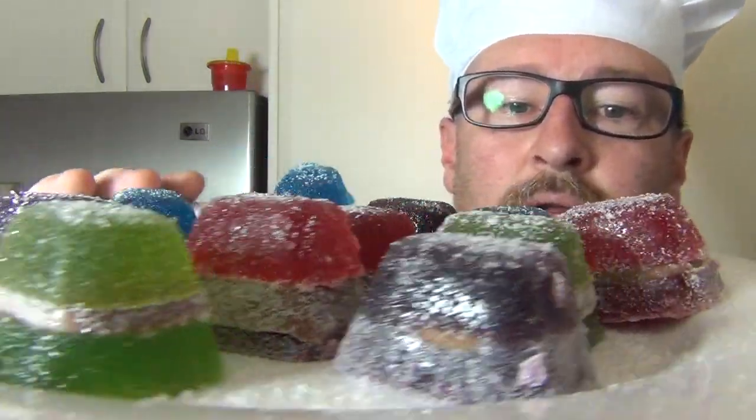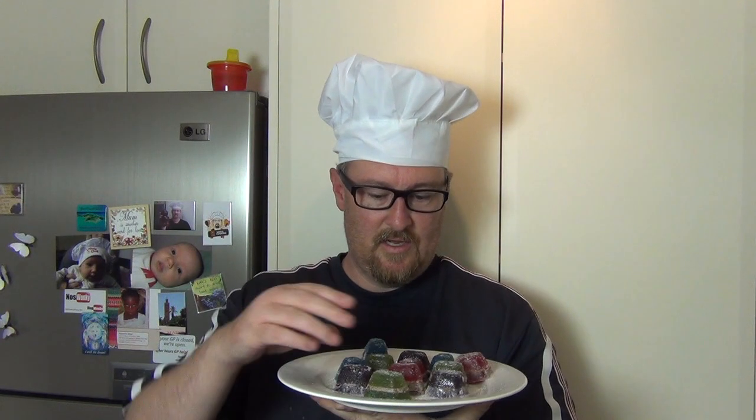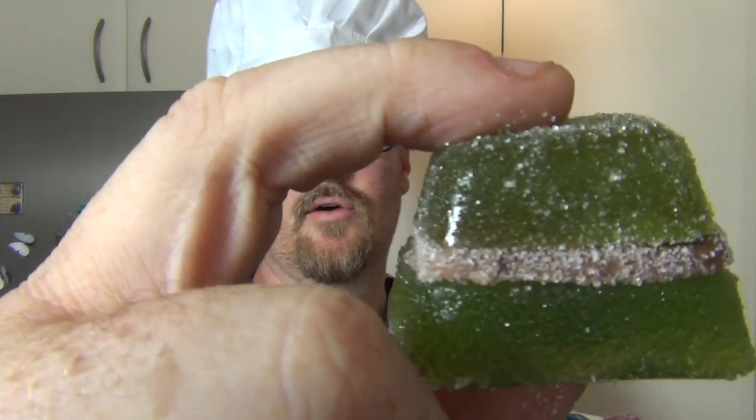I hope you like these. Yum. Which color? See that? Yummy. So good. I'll see you next time for my next meal. Bye.